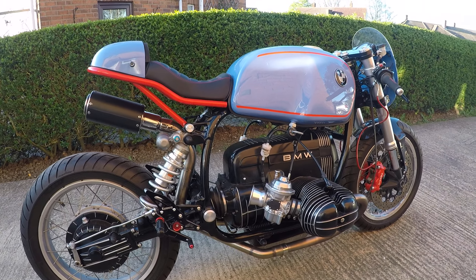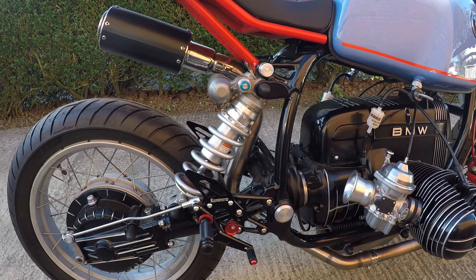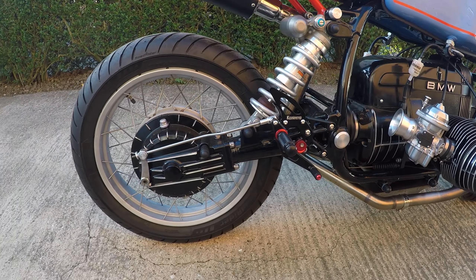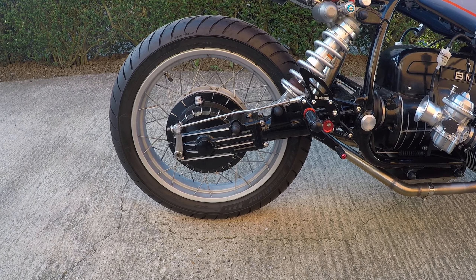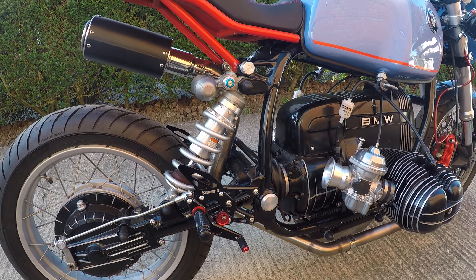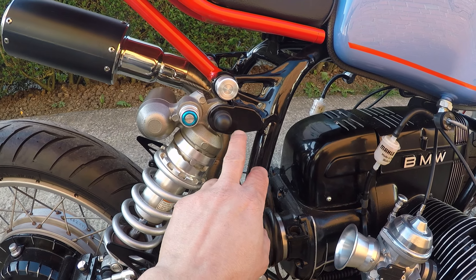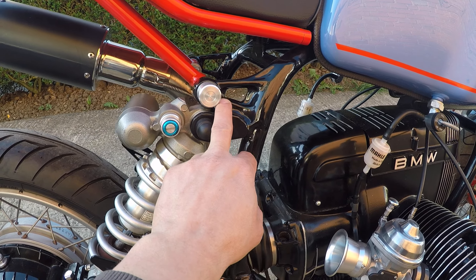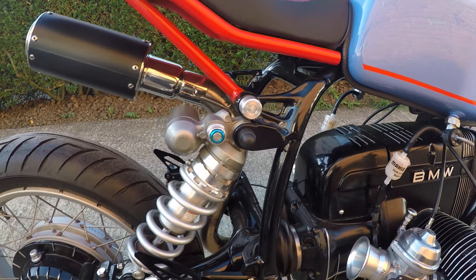As you can see, it's a really small bike from the back. It has a classic drum brake and an old GS wheel, which was adapted to accommodate this kind of wheel box.